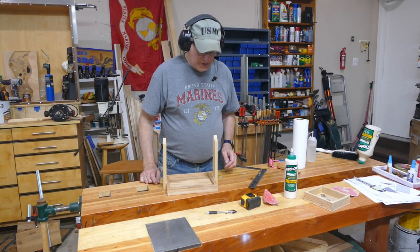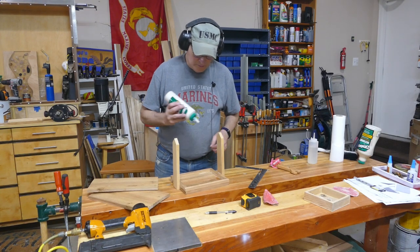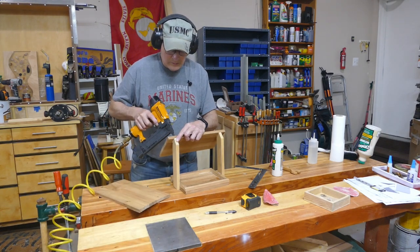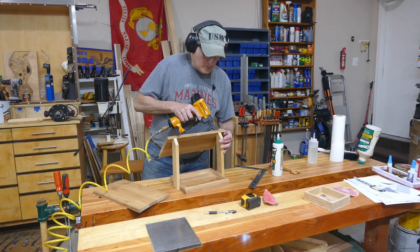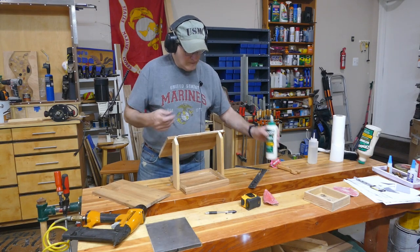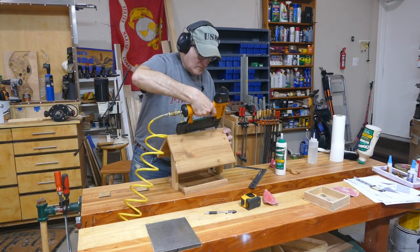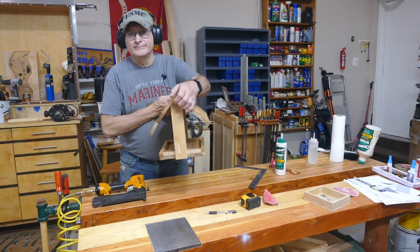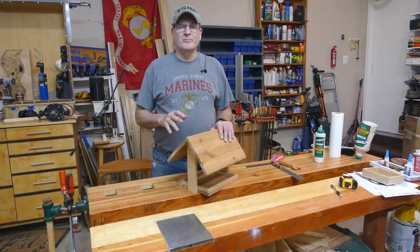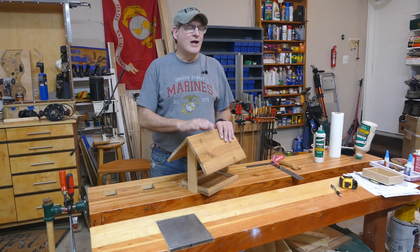Let's do a quick nail on this. And there we have it. This is a super easy, kid-friendly project that your kids will have fun making and really enjoy using. Once you hang this up and birds start coming, they'll love it.